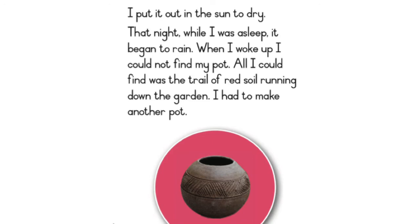That night, while I was asleep, it began to rain. When I woke up, I could not find my pot. All I could find was the trail of red soil running down the garden. I had to make another pot.